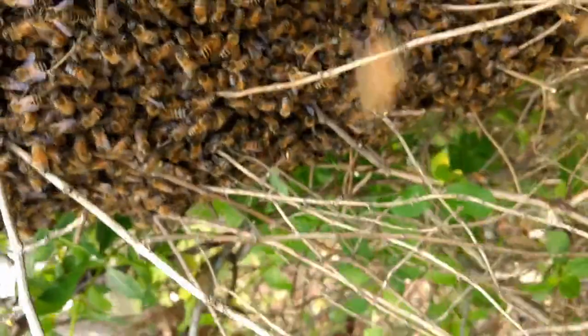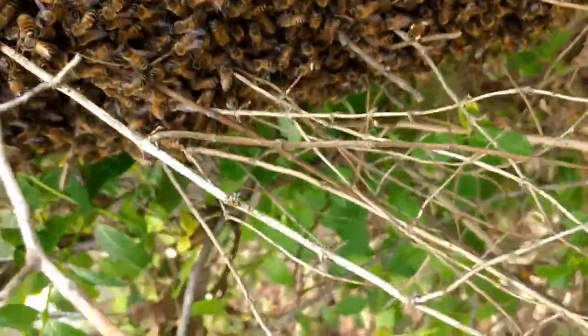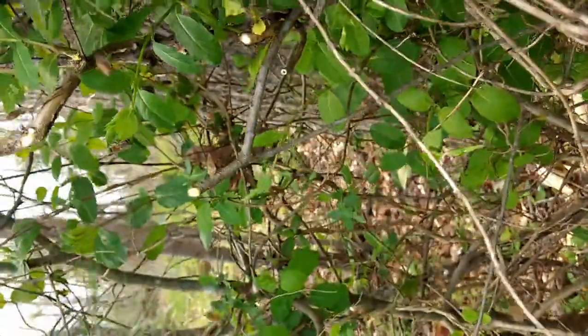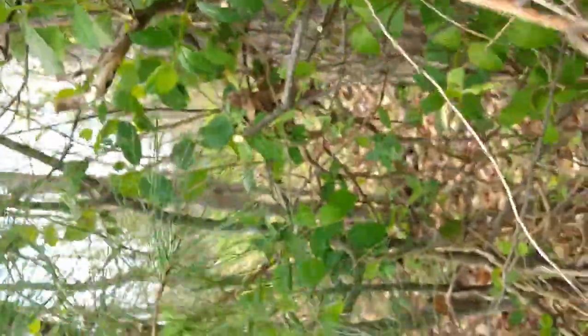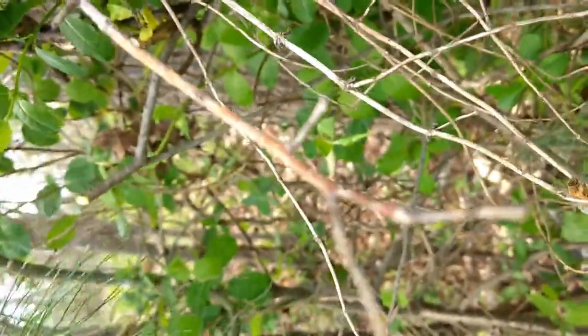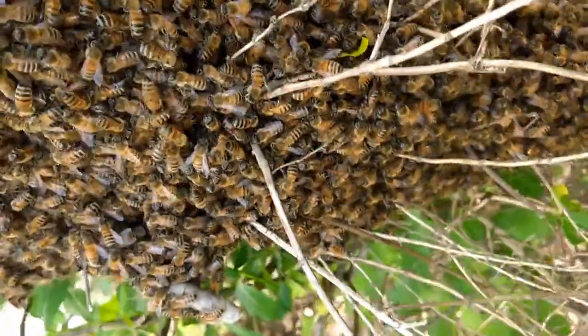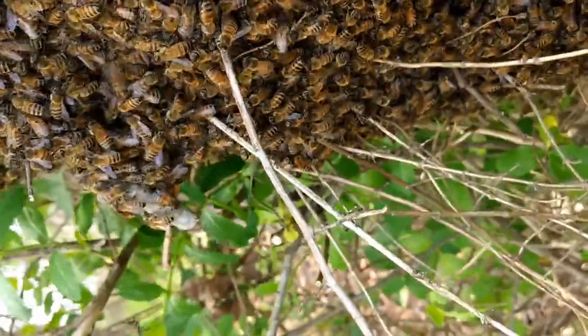They're on honeysuckle. Cotton's just trimming the honeysuckle around it so we can take it off and lay it down on the box. I've got another couple things to trim off the top of the honeysuckle right here.